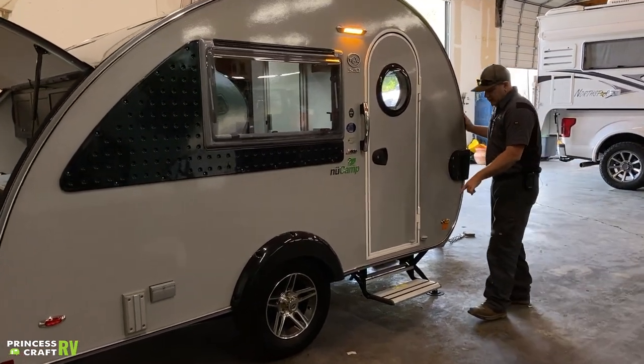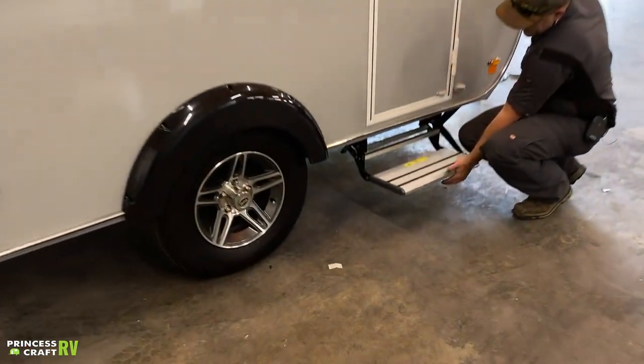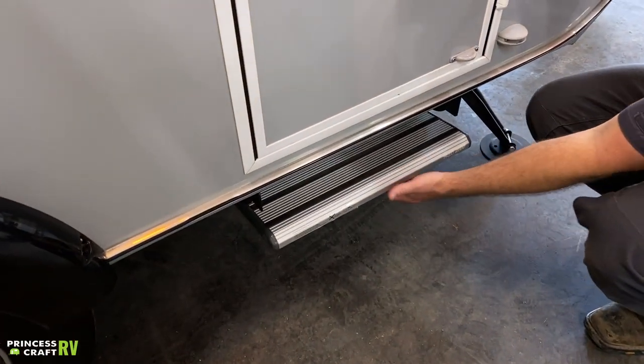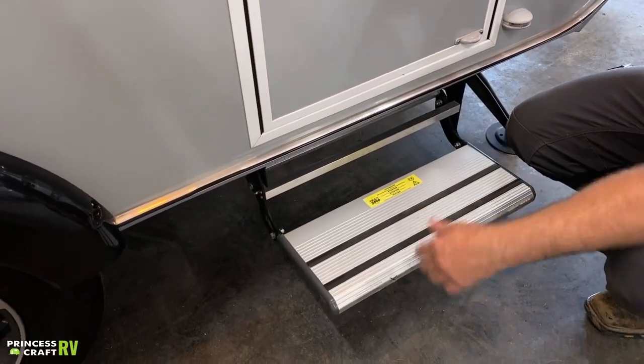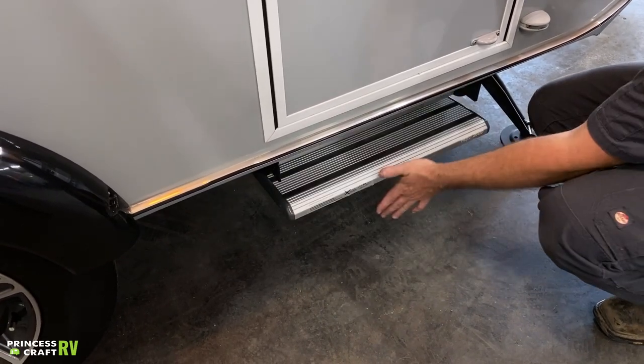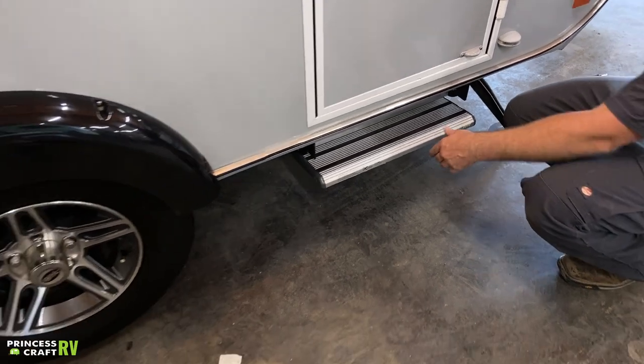For your entry doorstep — very simple process to deploy it. Just grab it and give it a little tug and it's going to pop out. To stow it for travel, just kind of pick up on the face of it and then give it a little push and it's going to go right in.